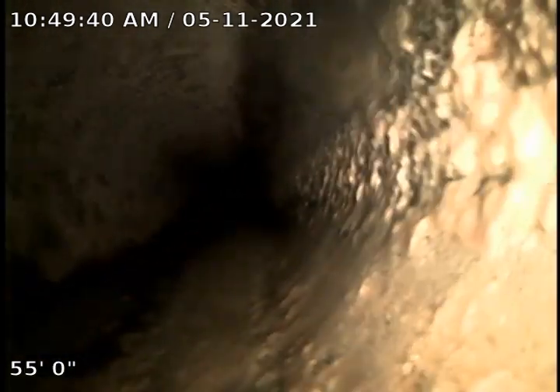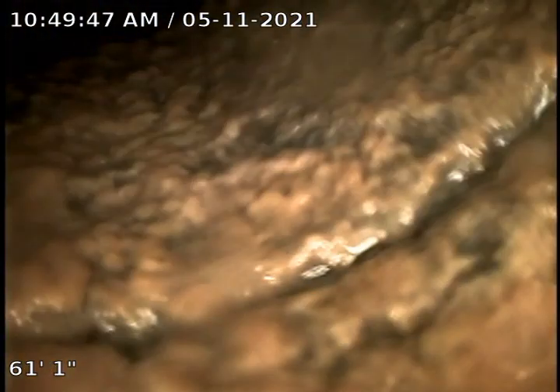Maybe a little belly in the line right there where we went underwater, but it does not appear to be impacting how it's flowing. But it could cause problems. This entire line looks like ABS.